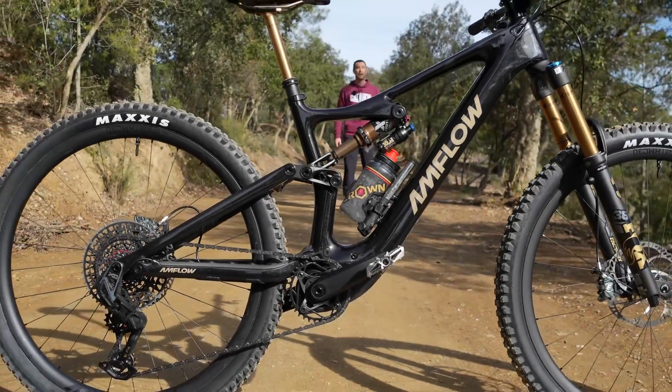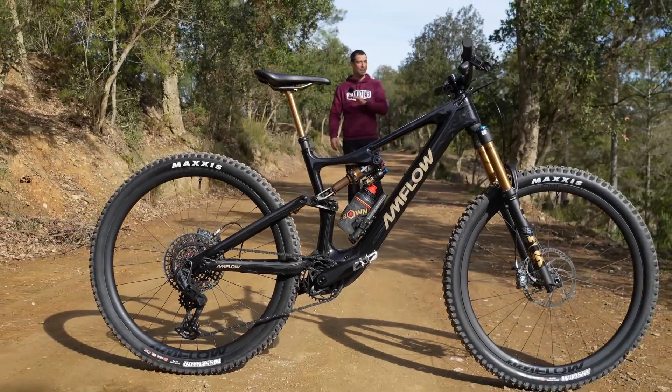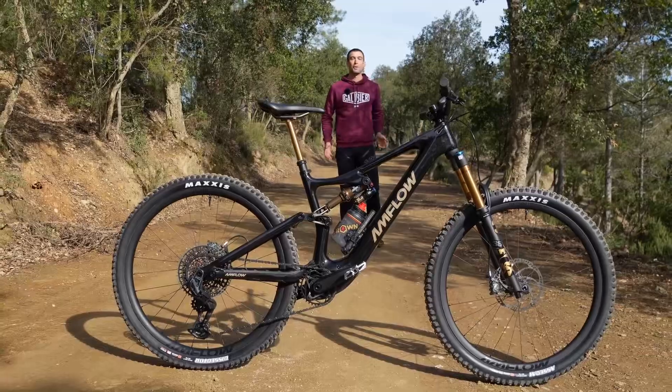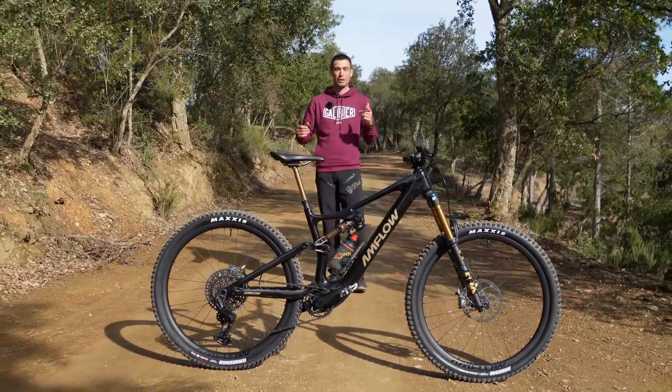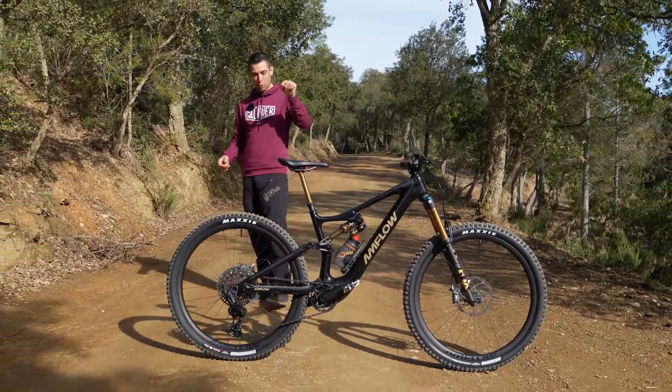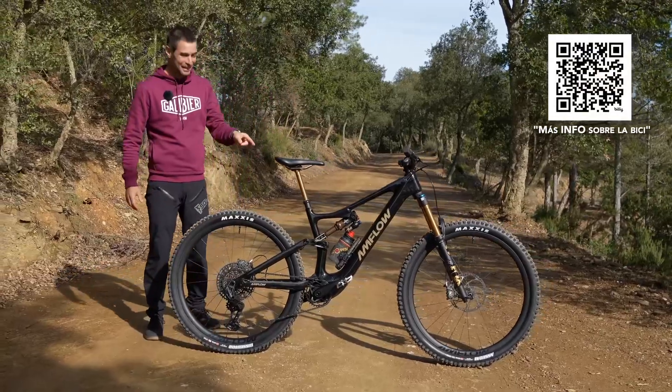What you see here is not an iBike. It's a Trojan horse. I would say it's the biggest Trojan horse the bicycle industry has seen in a long time. This is also the 'hold my drink' moment — the biggest one in the short history of electric mountain bikes.